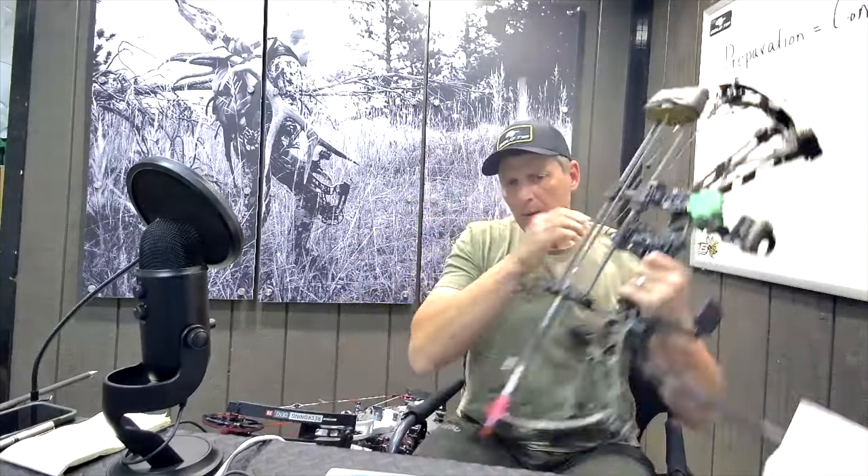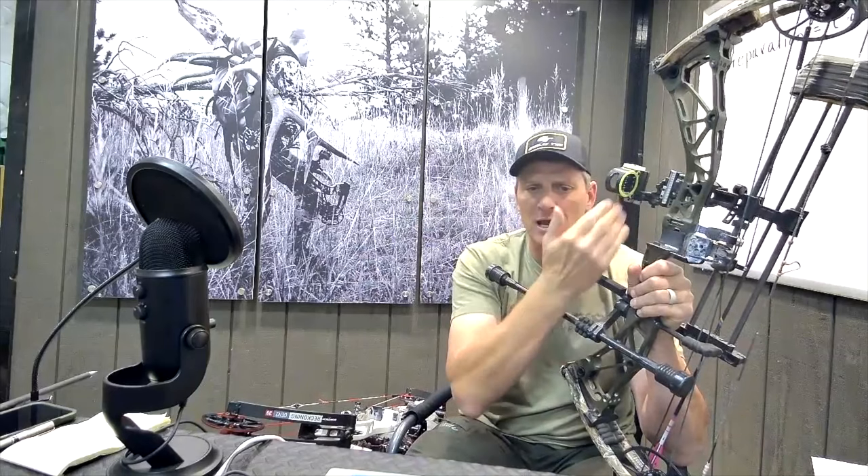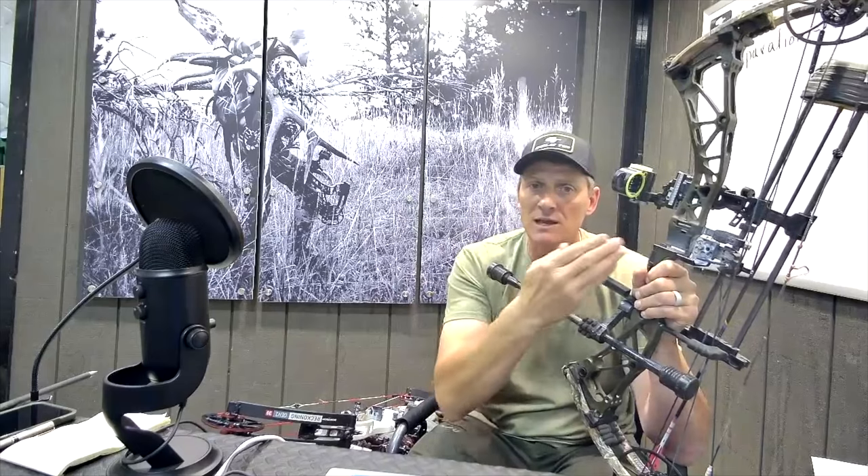A lot of people will tell you that an overdraw is less forgiving, because it's sitting back there behind your hand — and that's not true at all. It is equally as bad to have your arrow rest clear forward and have your sight in the wrong position. That's going to be another Hammer's Hack — a thing we call torque tuning. When you torque a bow, you move the sight one way and the arrow goes the other way. When we torque tune, we try to find a position where the sight and the arrow rest complement each other — basically a sweet spot where those two motions cancel each other out.